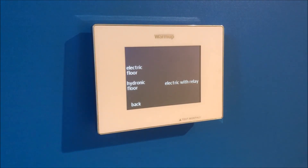At this time in North America, WarmUp is only selling electric systems. On this page you will be selecting electric floor or electric with relay. If you are unsure if your thermostat is connected to a relay, you can confirm with your electrician. Select which yours is to continue.